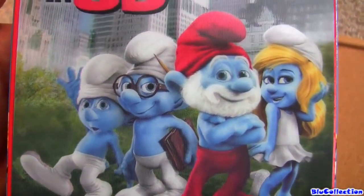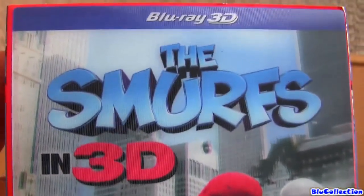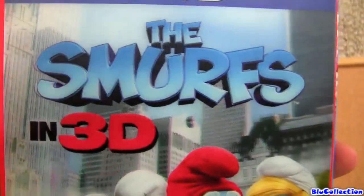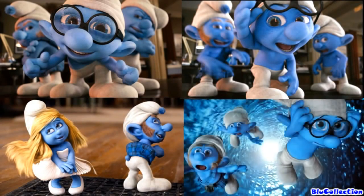Hey guys, welcome to Blue Collection for our Blu-ray update of the week. Today I'm going to show you the Smurfs in 3D. This is a great movie from Sony Pictures. If you haven't seen this movie, you gotta watch it because it's really funny. It's the story of six Smurfs coming to New York.